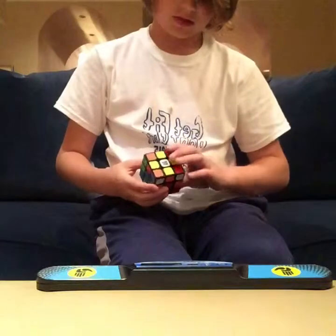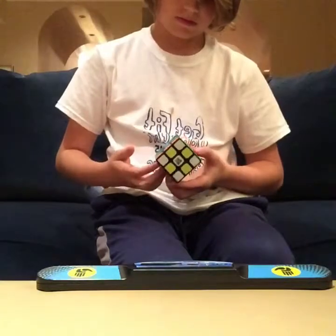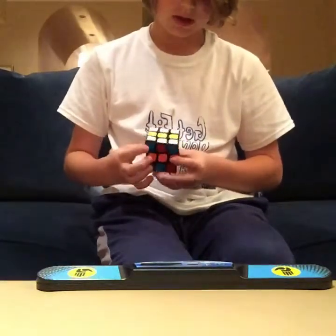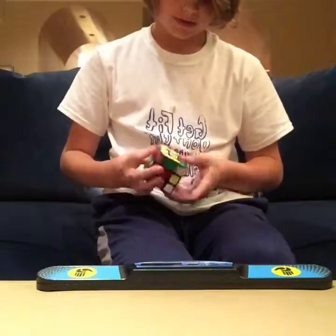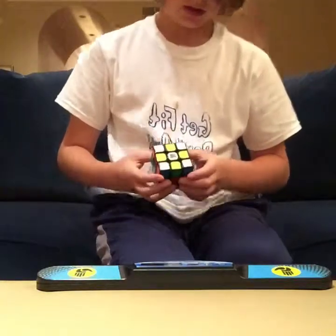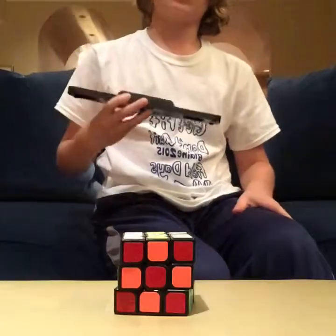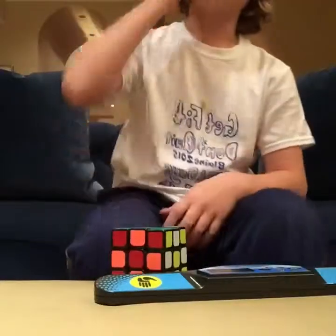Oh god. Not sure what to do. I think it's that one PLL I love. I need to put one... Did I do it? Yes, I did it! 37.236.